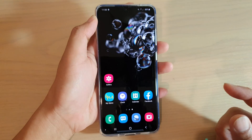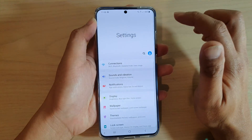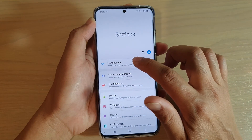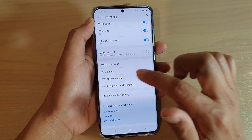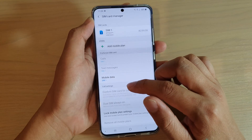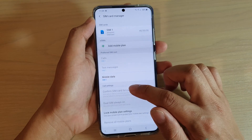First, tap on the home key to go back to your home screen. Then swipe down and tap on the settings icon. Then tap on Connections, and then go down and tap on SIM Card Manager. In here, go to the call settings section and tap on the Confirm SIM Card for Call switch.